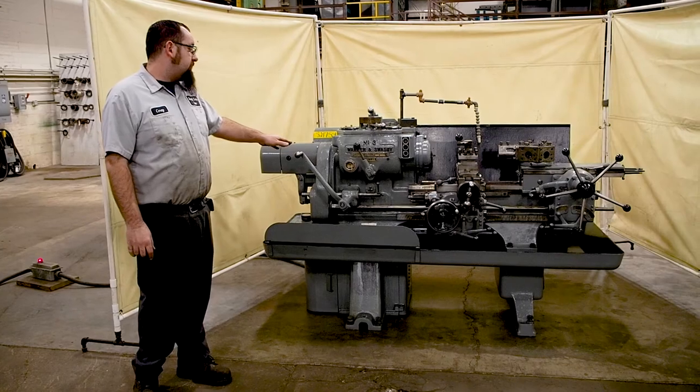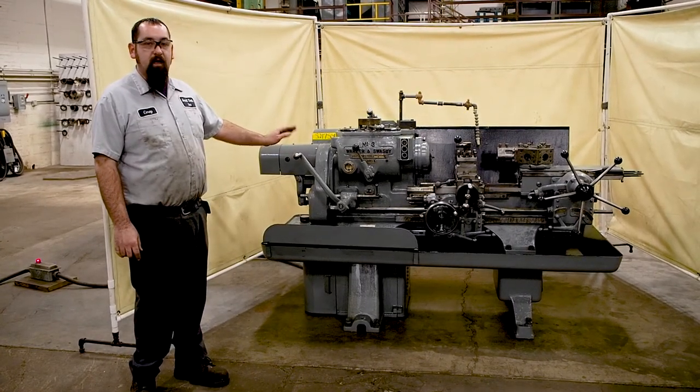Here we have a number three Warner and Swayze M1200, lot 207.